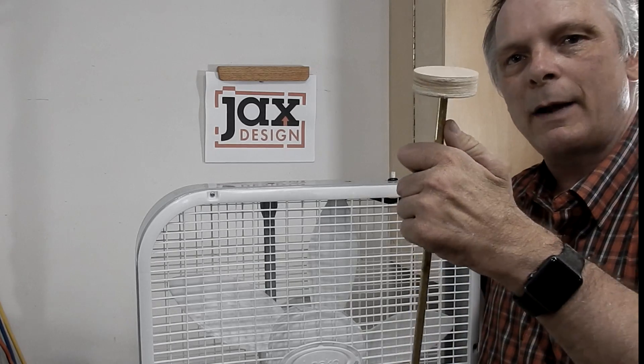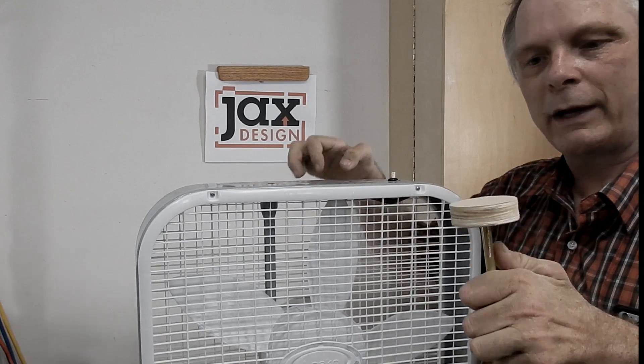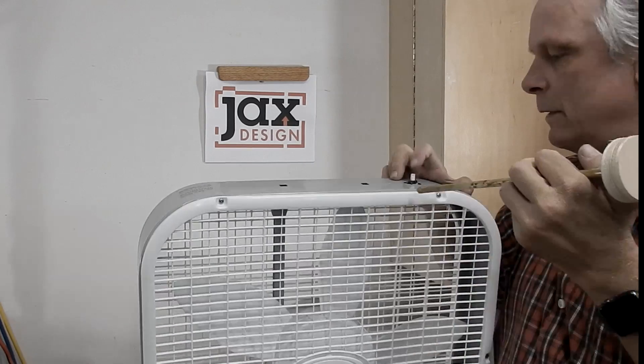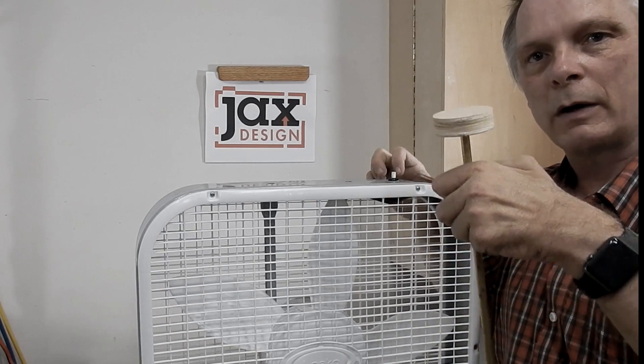What I'm going to do now is add my new knob to the fan. How I'm going to do that is just take some brass tubing, cut it to the right size, crimp the end so it can fit on here, and then put it in my box.